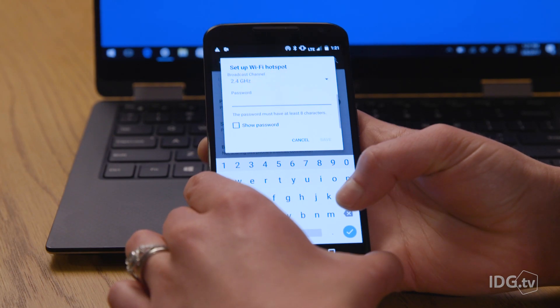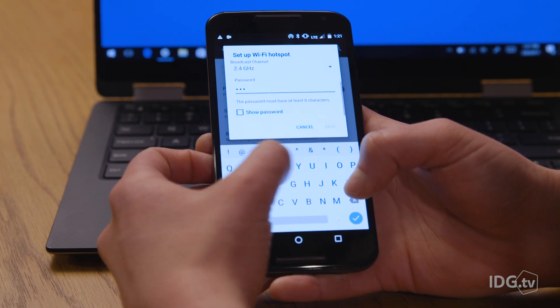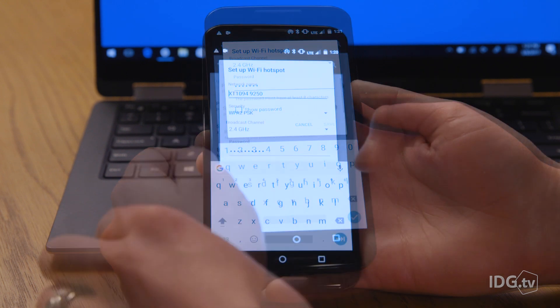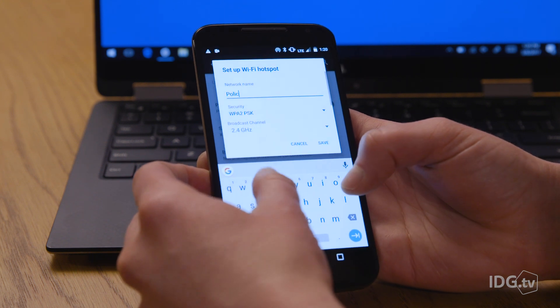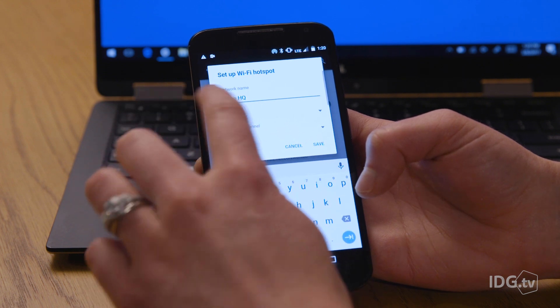Next, choose a secure password, especially if you're using your hotspot in public. You can always see your password in your settings if you forget, and it's easy to change later on. This is also where you can change your network SSID, so you can always find it on your list of Wi-Fi networks. It's also the place to change security settings and manage any other devices connected to your hotspot.